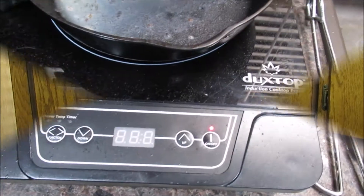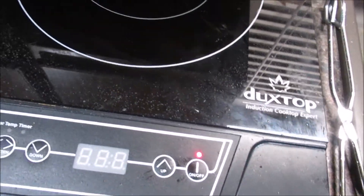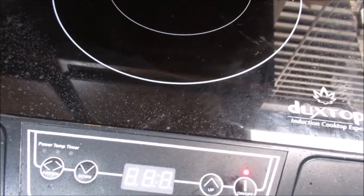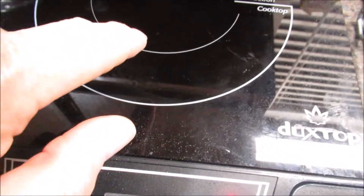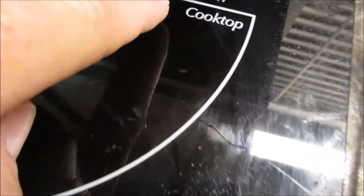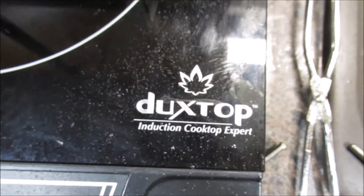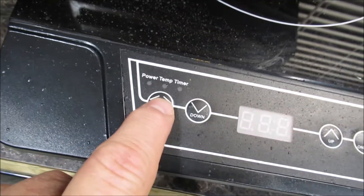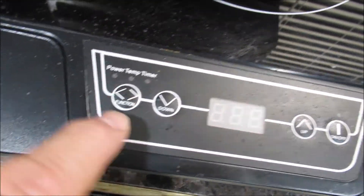I've used this thing this morning already. You can see it works with cast iron — it will not work with aluminum, has to be iron. It's an induction cooktop, it's called a Duct Stop. Let's see if I can get that on there without the glare. Real simple: you plug it in, turn it on, set your function.